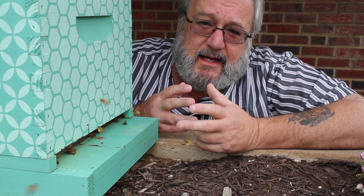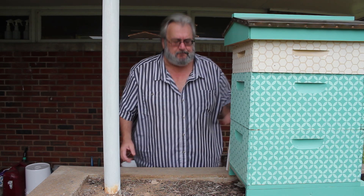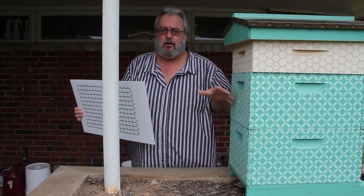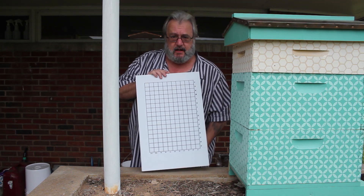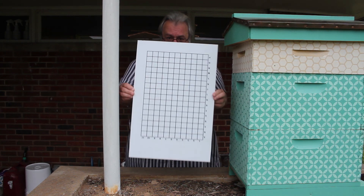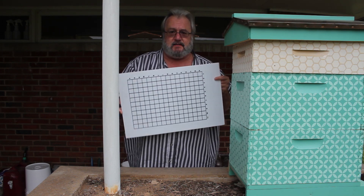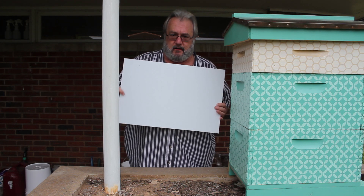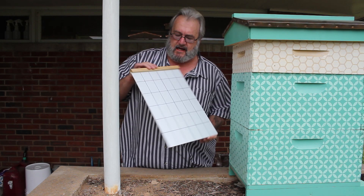My preferred way is using the mite board, so let's talk about this mite tray. Most companies give you a mite tray in your hive with your screen bottom board. This is a mighty fancy mite tray — look at the beautiful grid pattern. If I stared at it too long it'd give me vertigo. I just don't like this tight pattern, so if you get one like this, flip it over and draw your own pattern. If not, just throw it away and get a regular one and draw a bigger grid pattern.